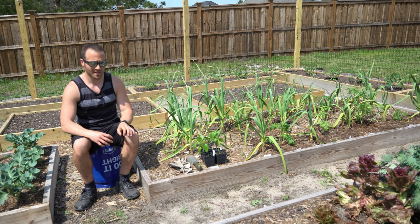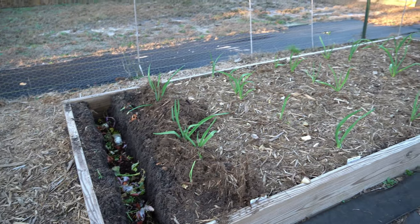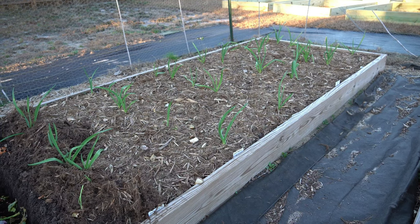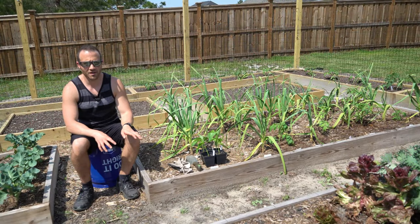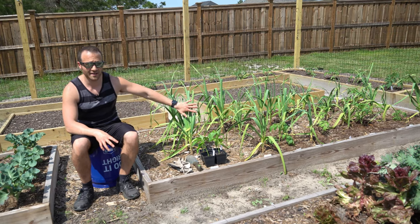In my original video, I had nothing planted inside this bed but garlic. I had it just starting to break ground and coming up. And I told you that this bed was going to be reserved for an experiment where I am interplanting tomatoes, basil, and marigold all with this garlic in between the rows.